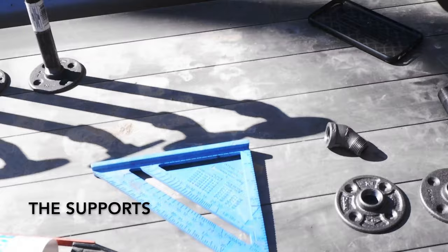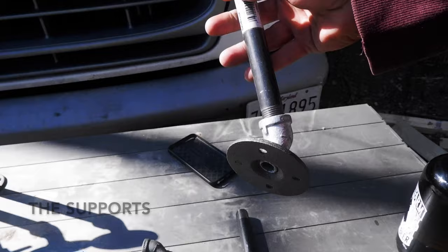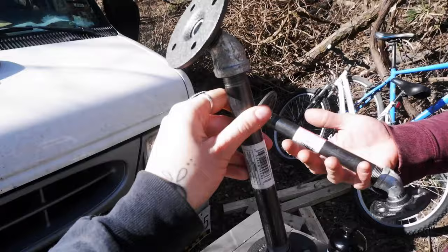Hey everyone, we are putting a deck on our bus. These pieces here that we made from plumbing fixtures that you can get at Home Depot or Lowe's are made from steel and iron, and they're going to definitely support a little bit of weight.